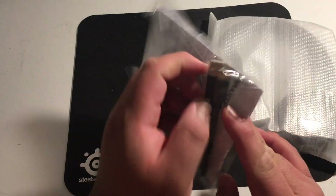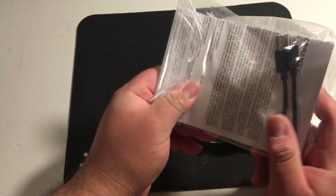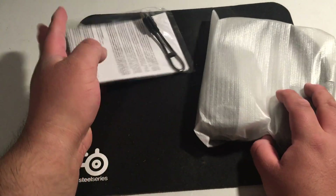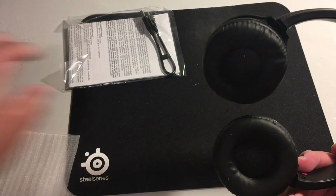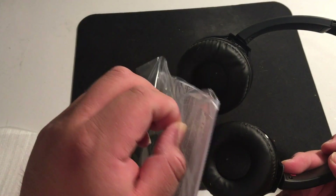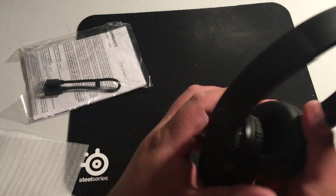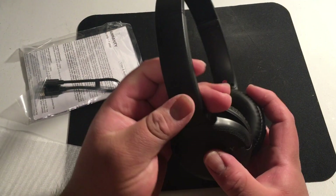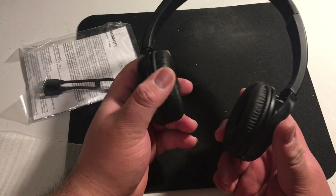It does give you a little cable, but it does not give you the actual charging brick. You could probably just charge them on your laptop. So these are pretty cheap at $30. These are not going to be a workout headphone.